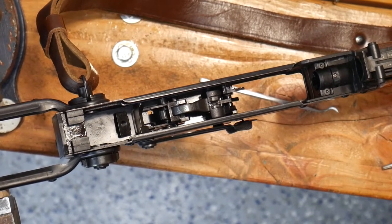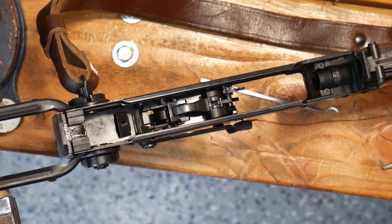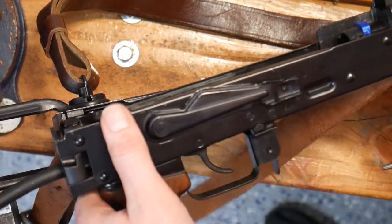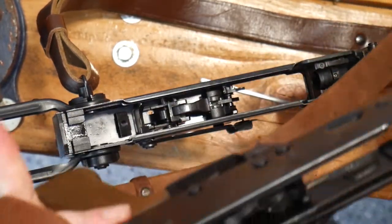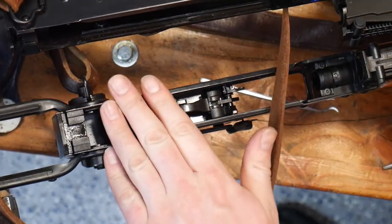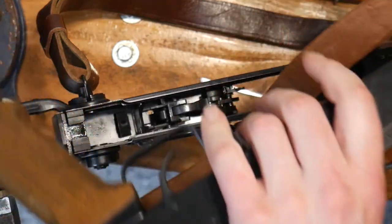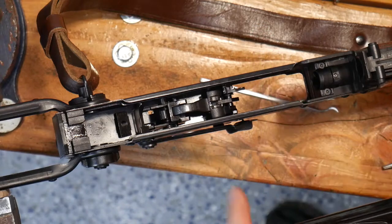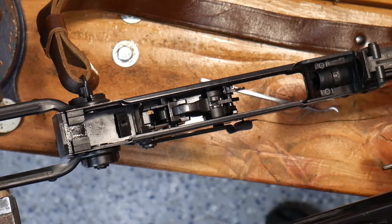We're going to take a quick video of the disassembly of the GHK AK's fire control group. This will involve removing the sears as well as the hammer, and punching out three pins. It's a pretty simple process. This rifle is already in a vise, and we'll be removing these three pins here — they will be punched out the left side, held in place by three c-clips.